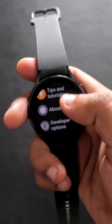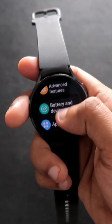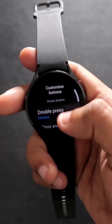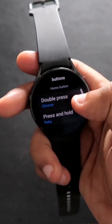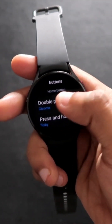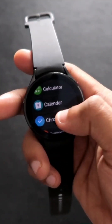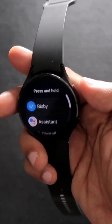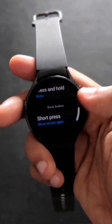Scroll down and you will get the option of Advanced Features. Scroll down again and get the option of Customize Buttons. Here you can select what action will be performed when you double press the home button. I have selected to launch the Chrome app and selected to launch the Big Speed app on press and hold.